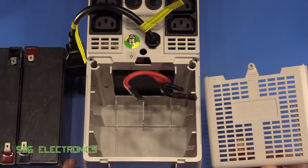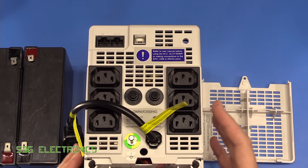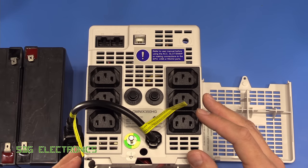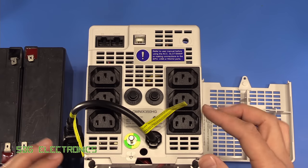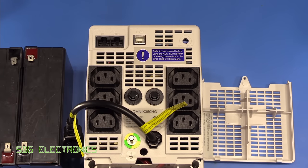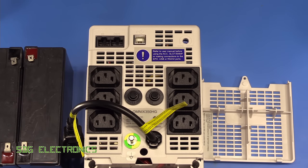There's also a vented back cover to release any gases that the lead acid batteries might produce. Also on the back of the unit is a little potentiometer which determines how sensitive the unit should be to distortions on the AC waveform. This isn't a double conversion UPS — normally it charges the batteries and passes the AC straight to the output connectors, then switches over to battery power and fires up the inverter in the event of a power outage or when it detects a bad waveform.